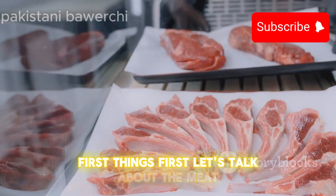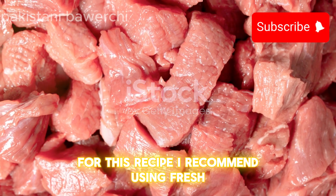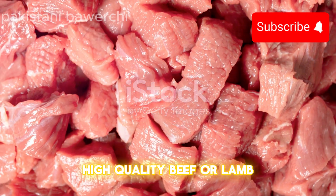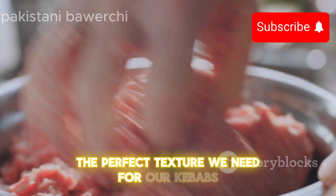First things first, let's talk about the meat. For this recipe, I recommend using fresh, high-quality beef or lamb. Ensure it's finely minced because that's going to give us the perfect texture we need for our kebabs.